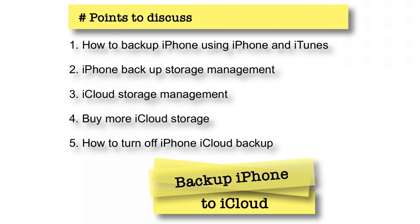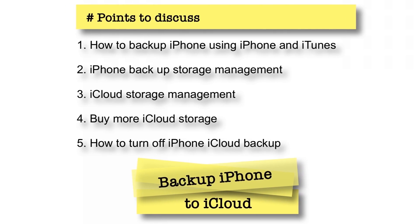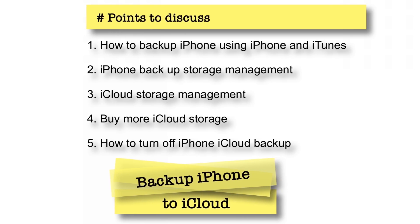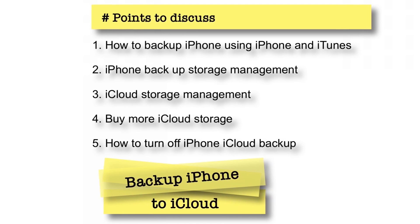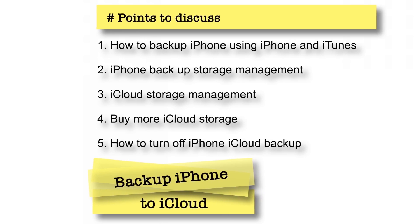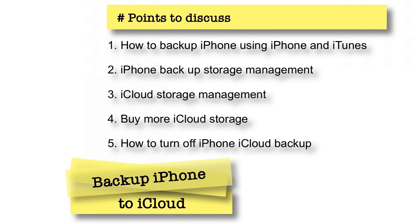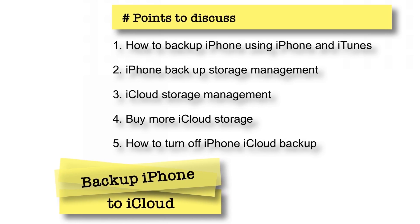Even though it is a very basic topic, a lot of things have been changed over the past few years, like the introduction of iCloud Drive, and that affects your iCloud storage. I'm going to discuss all these things in detail. If you have any questions regarding this, you can put them in the comments below. Let's begin!